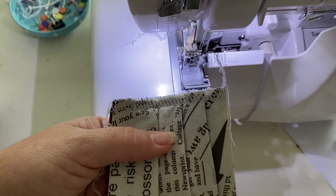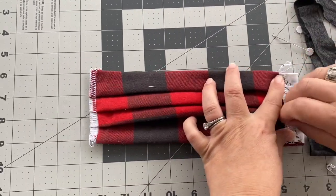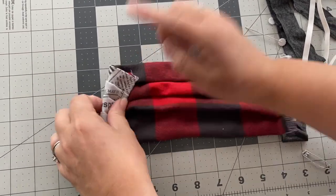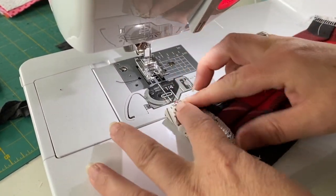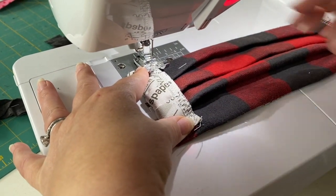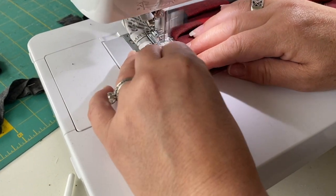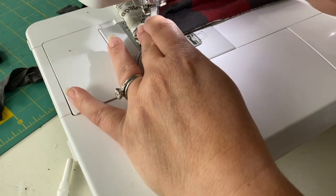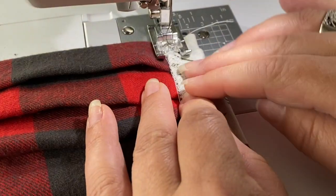We're almost done. You're going to take the mask and fold the front sides to the back by about a half inch and then you're going to stitch just right along the serger threads. This way you're leaving a little tunnel for your straps to go through, and if you leave enough space here you'll be able to wiggle them through really easily. Stitch down the sides — I like to do it from the back so that I can see where I'm sewing and I don't accidentally miss that edge of the fabric.